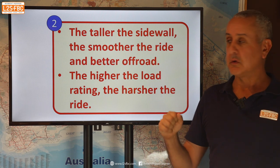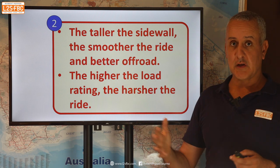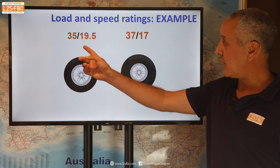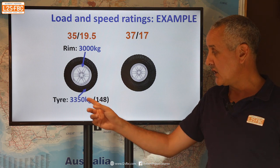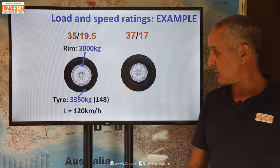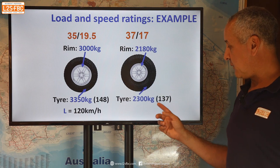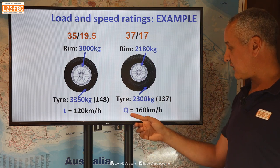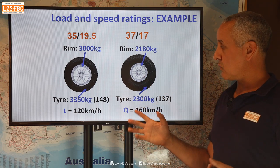As a general rule, the taller the sidewall the smoother the ride and the better off-road, while the higher the load rating on a tyre typically the harsher the ride. For example, a 35-inch tyre on a 19.5-inch rim might have a rim rated to 3,000 kilograms and a tyre with a 148 load index rated to 3,350 kilograms, with an L speed rating equivalent to 120 km/h. A 37/17, by contrast, might have the rim rated to only 2,180 kilograms and the tyre a 137 load index rated to 2,300 kilograms, with a speed rating of 160 km/h.